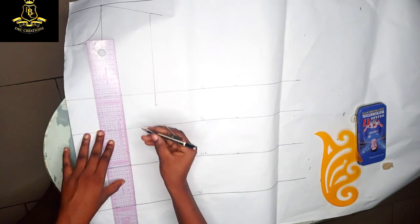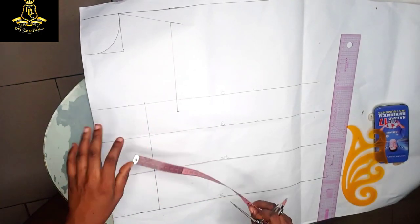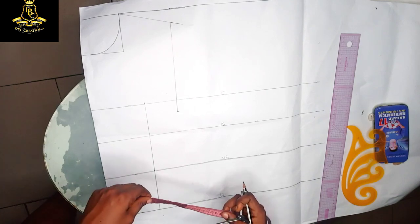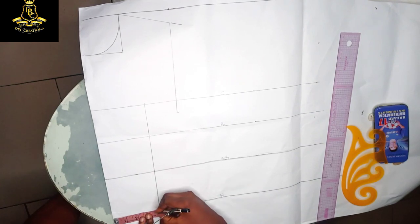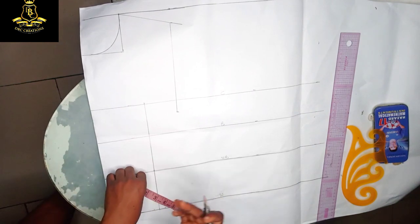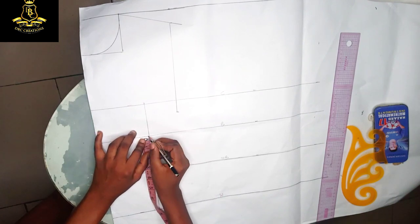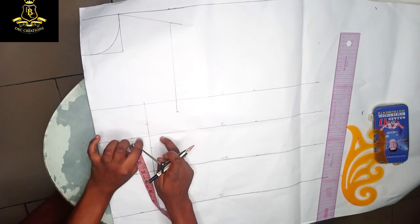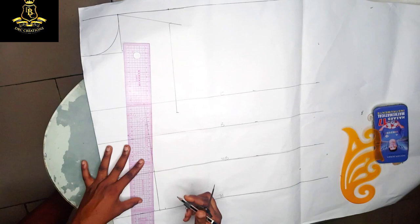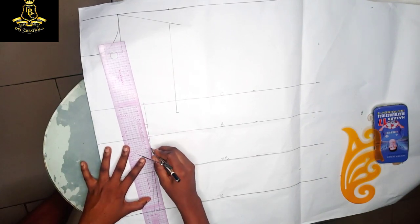This corset is the simplest method of corsets — there are different methods and ways to construct a corset. Starting with the basic dart measurement: the dart is half inch on the left and half inch on the right. I'm going to come down on the bust line by one inch and go up by one inch on the bust line, then connect here to my dart leg and connect here to my dart leg as well.